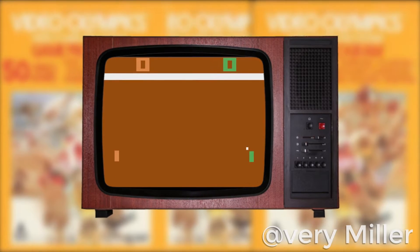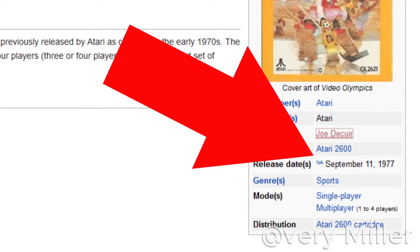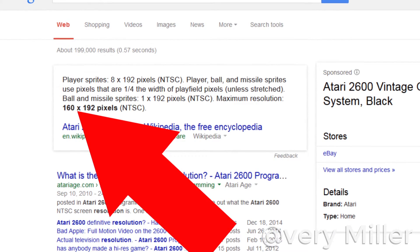Come on, let's play this game. Okay, the Atari is on. Oh! Oh! When was this made? 1977? Yeah, it was made in 1977. Okay, what's the resolution? 160p?